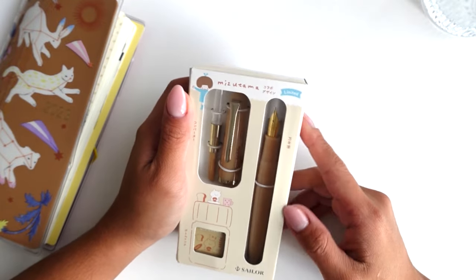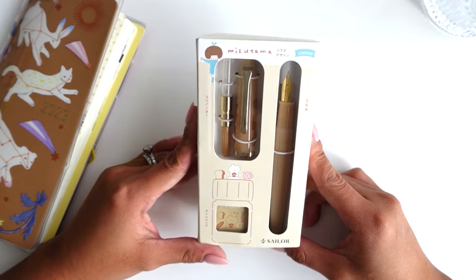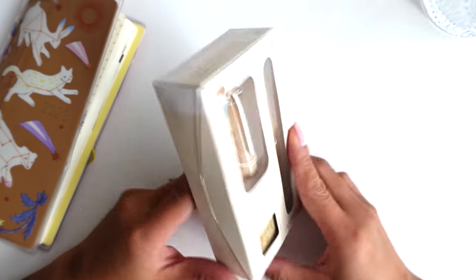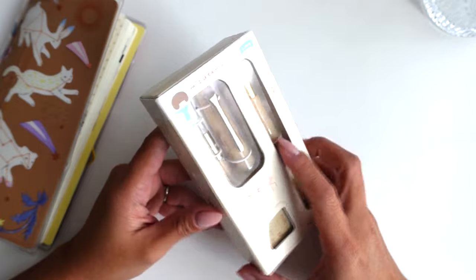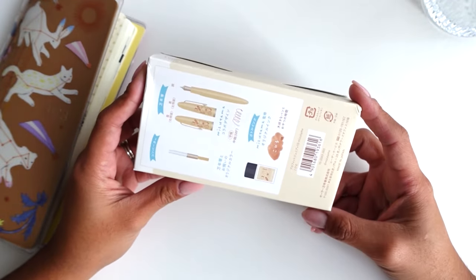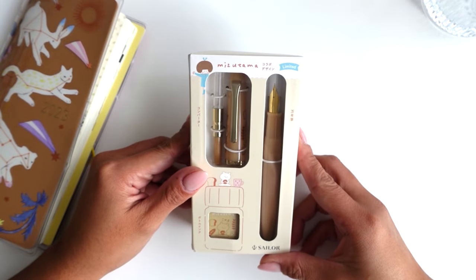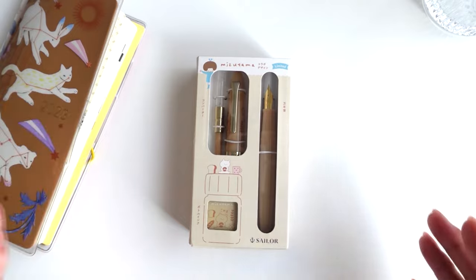Hi loves! Welcome back to my channel. I'm so excited — I'm finally gonna unbox this pen right here. This is from Pensashi. I will link it below. I think it's sold out but I will just leave it linked in the description box in case it does come back in stock.